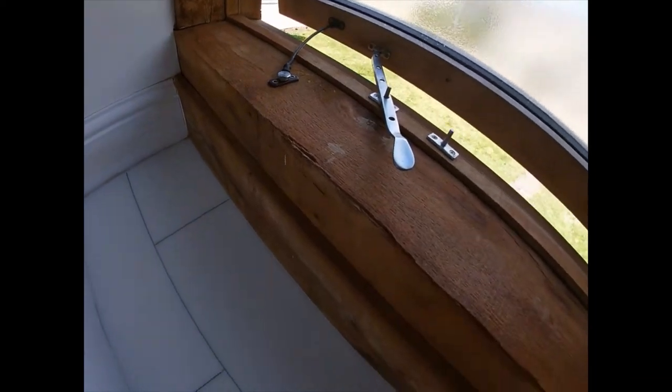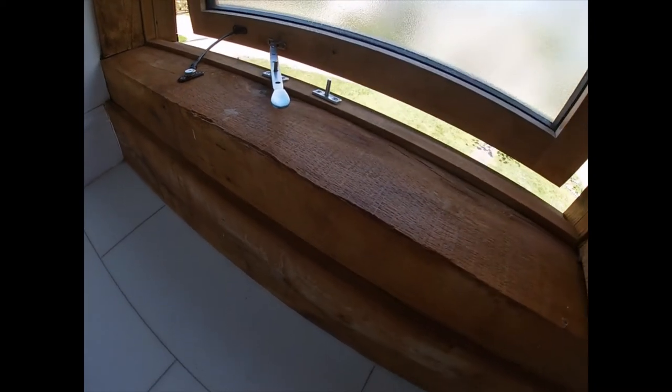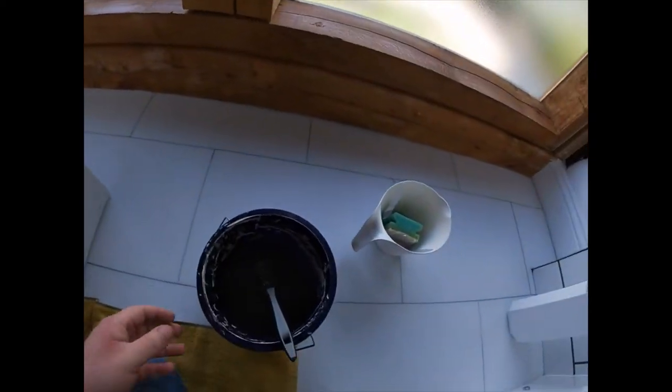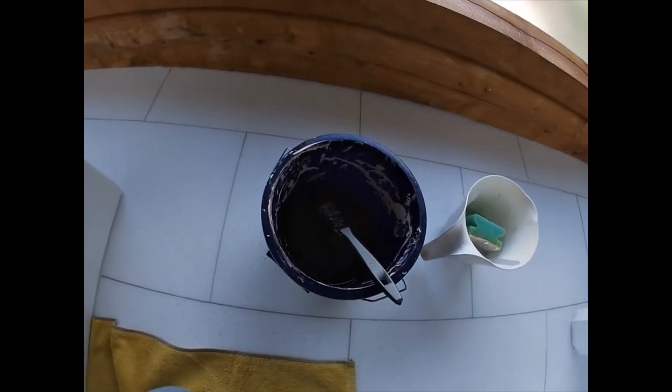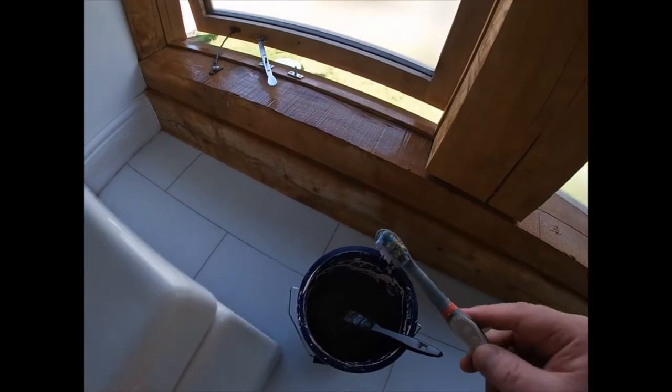This has been on for about 10 minutes now and it's looking pretty good. A couple of areas still have a bit of a mark, so give those another go. I've reheated my solution and off we go again. One area has had another coat on it and still not quite come off, so I'm going to go for the toothbrush and give it a good scrub.